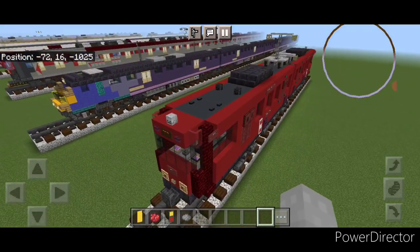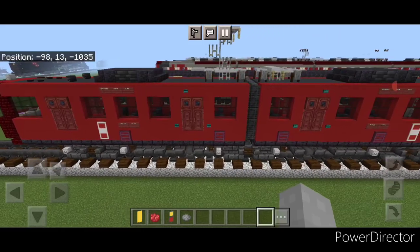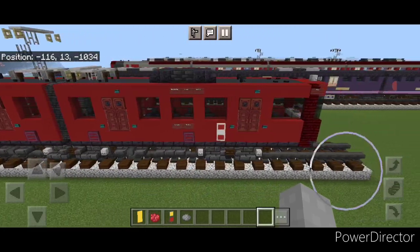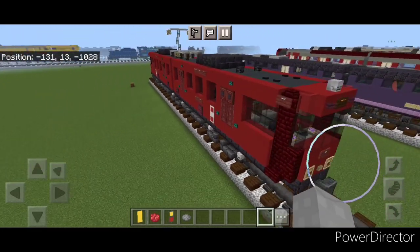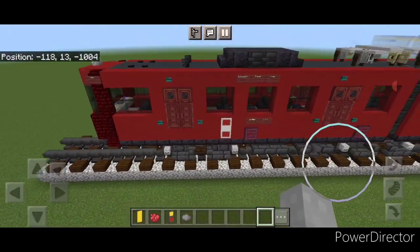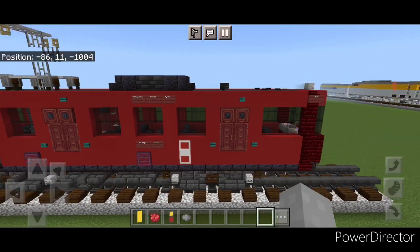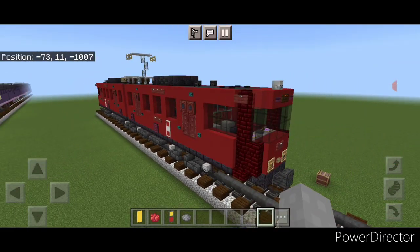Hello rail fans and welcome to French Fry Trains. Today we're going to be building the San Diego Trolley Siemens SD100 light rail vehicle. This is two cars connected over an articulated truck in the center, so let's get right into it.